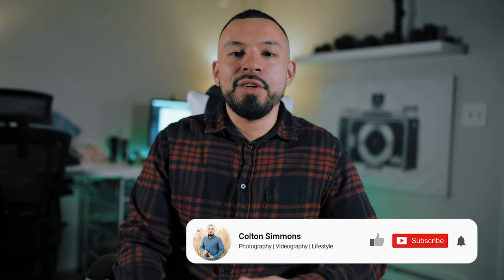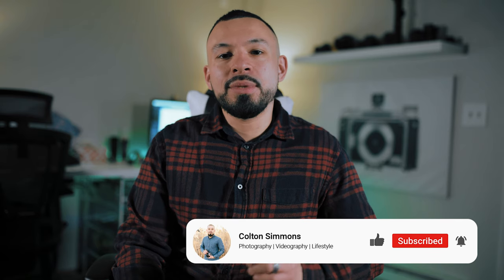Hey guys, welcome back to another video. If you're new to the channel and you enjoy content about photography and videography, make sure to hit the like button and subscribe to stay up to date as I'm constantly putting out new content.